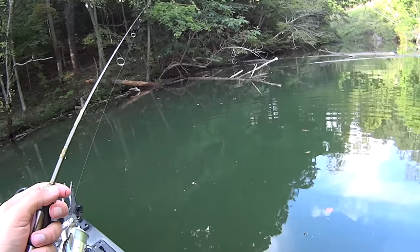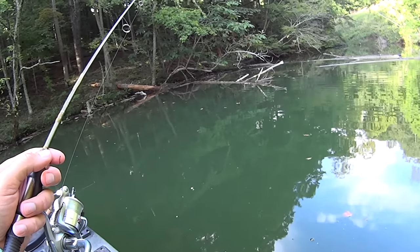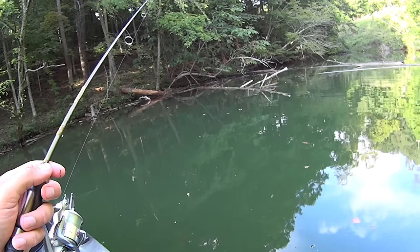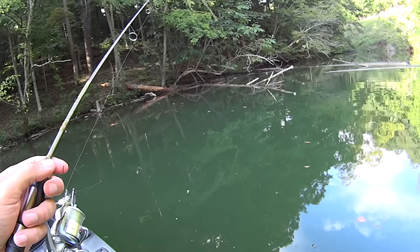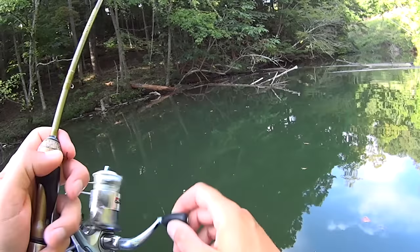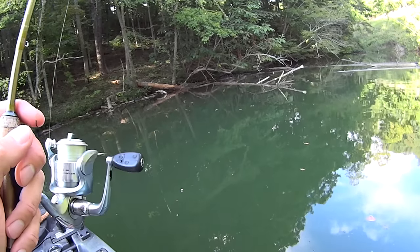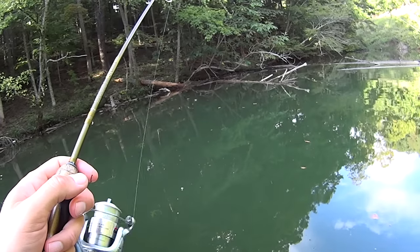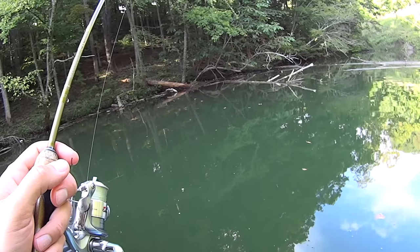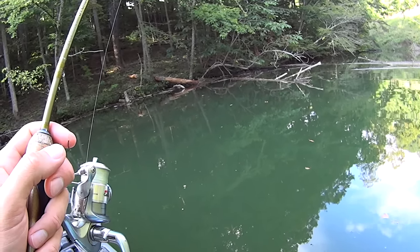I don't have my graph on this kayak. I didn't put it on because I've got it wired up now on this kayak, so this fall and winter when I start using this kayak more for catfishing when our water level drops, I'll be able to put my graph on. But for this style of ultralight fishing, I don't need a graph. I'm fishing the upper part of the water column — within 10 feet of the surface most of the time. I don't need a graph to tell me I'm that shallow.